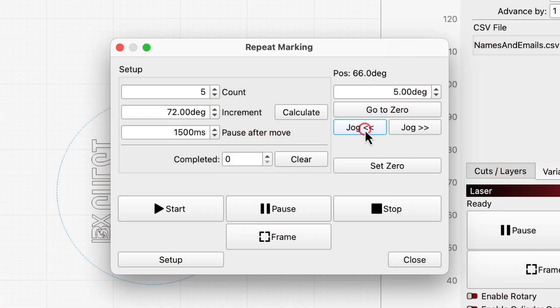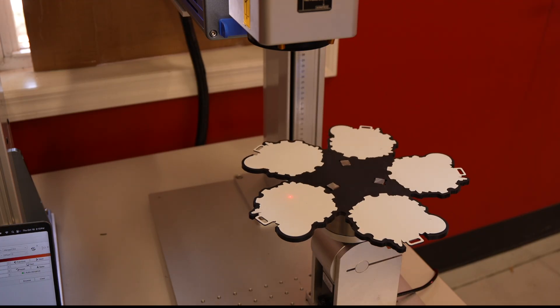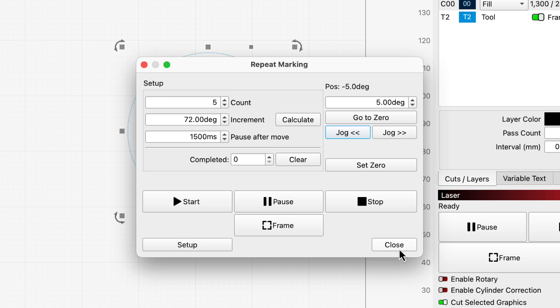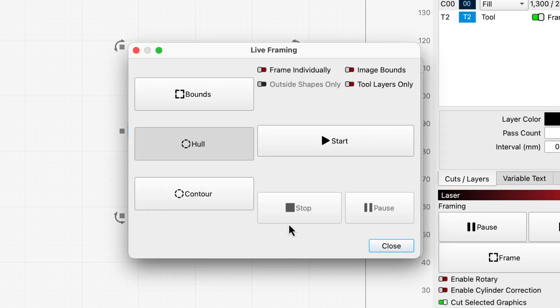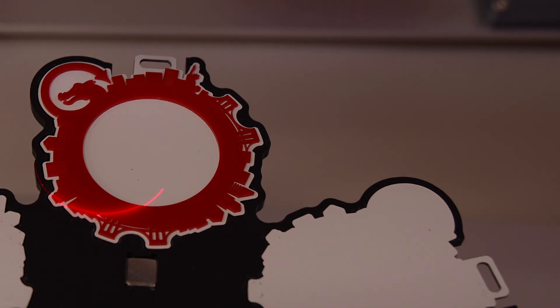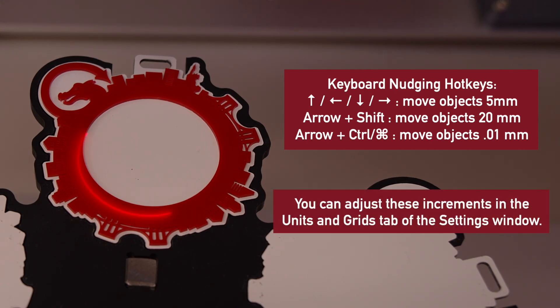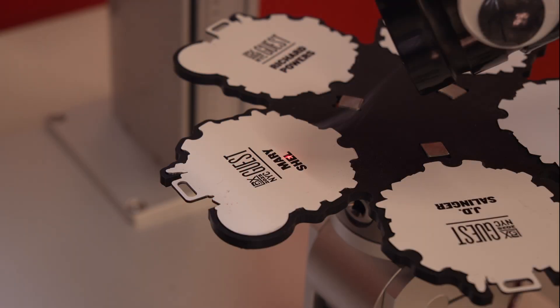With setup complete, we'll use the jog button to get the first slot into position. We want to make sure it's oriented at just the right angle so that our marking doesn't end up slanted on our badges. Then we need to make sure the graphics are positioned properly using framing. To help frame, we placed one of our decorative rings on a badge and enabled the two layers only option — that meant only the circle and nothing else was framed. Then all we had to do was line up the framing ring to the inside of the real ring. With Galvo lasers, you can use the arrow keys on your keyboard to nudge graphics while in framing mode. Once aligned, it's go time.